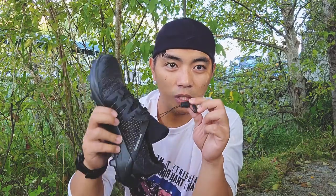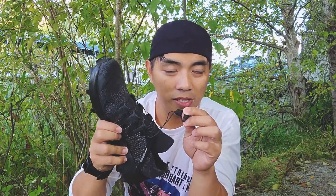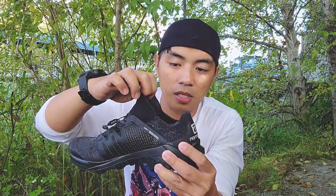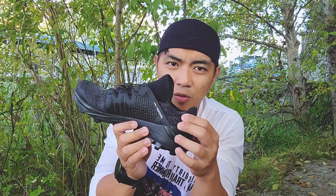They also have the quick lace system so you can quickly lace up with no hassle. The heel counter features a booty construction for easy slip-in, and I had no problems with that — it's actually great.